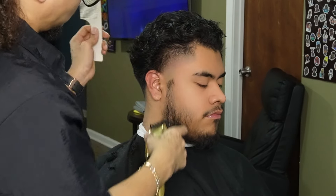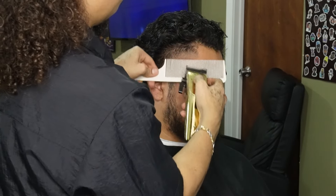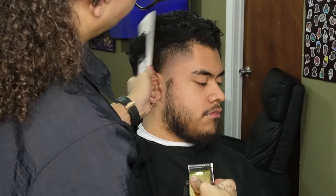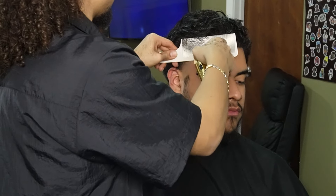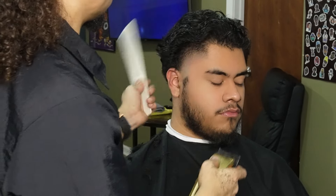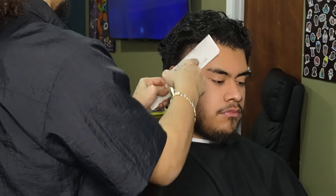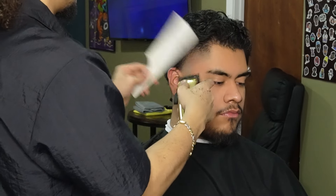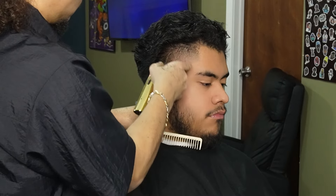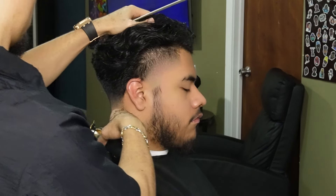Before erasing the line completely with my one and a half guard, I'm gonna use my clipper-over-comb to begin to debulk and also make the fade as smooth as possible into the top. Clipper-over-comb is the most technical and critical technique with learning how to do these type of haircuts — without clipper-over-comb, for the most part, you won't be able to create the shape you want.